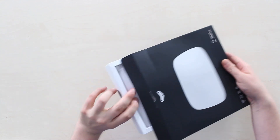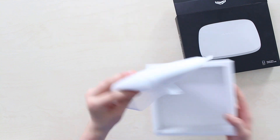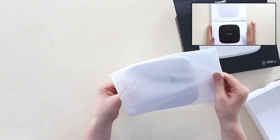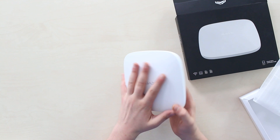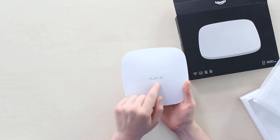It's been a year since the last update in the Ajax Hub line, with the release of Ajax Hub 2 in September 2019. It was just a matter of time before we got an Ajax Hub 2 Plus version. Here it is — looks the same but feels different and has plenty of updates under the hood.